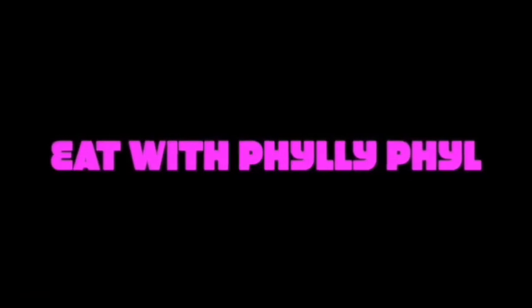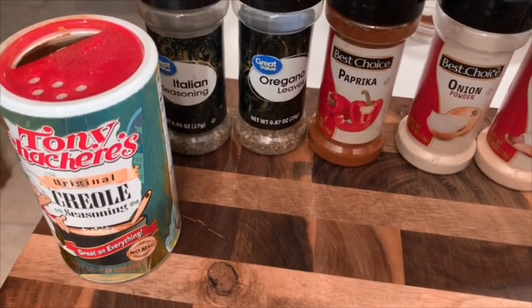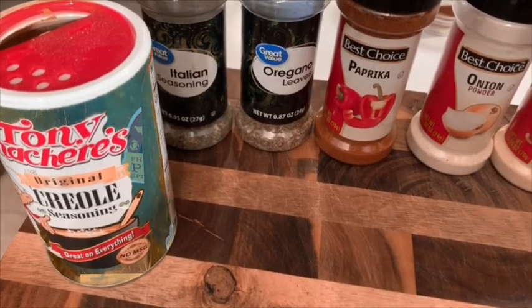Hey guys, I'm back with another video. Welcome back to the channel. Here are the seasonings I'm going to use to make my taco meat.